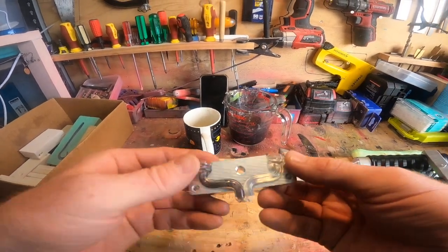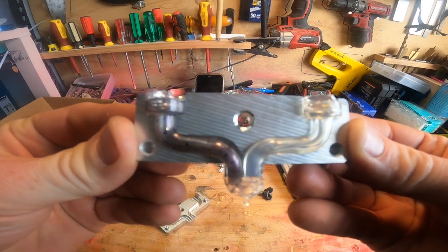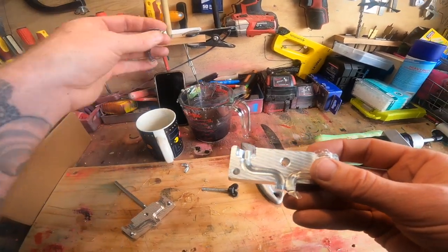And that's kind of what that looks like. You can see how it shoots the two different colors at the same time, which is pretty cool.